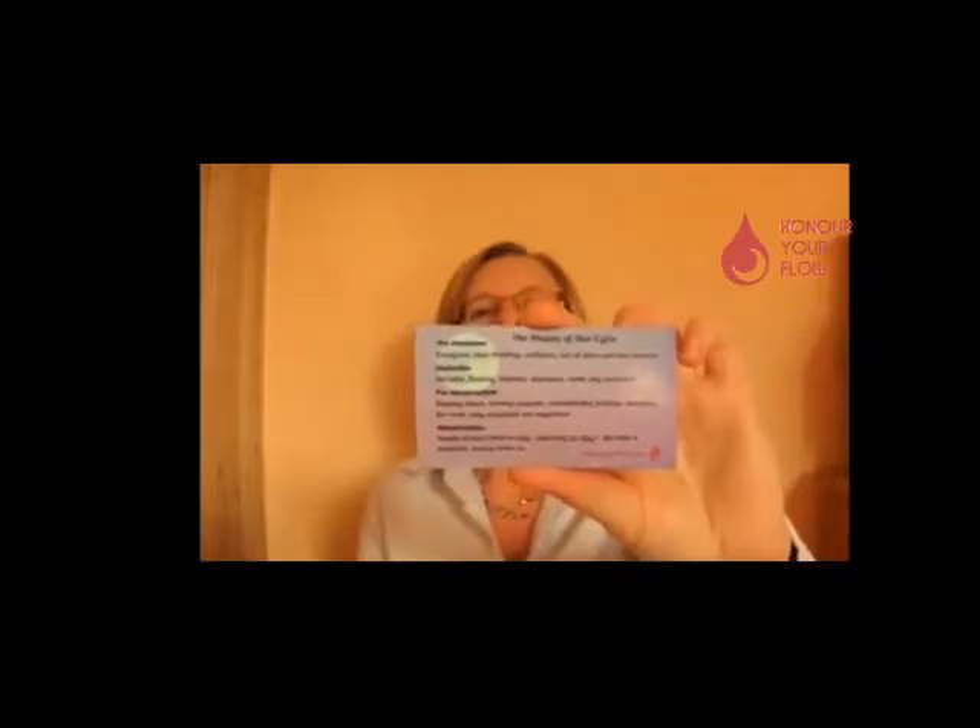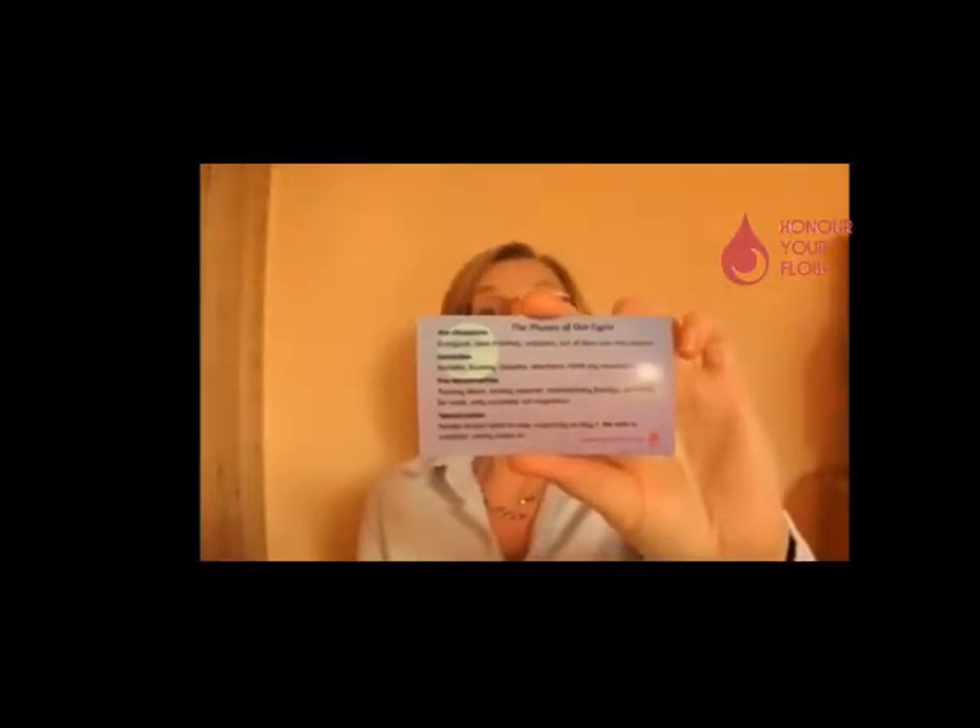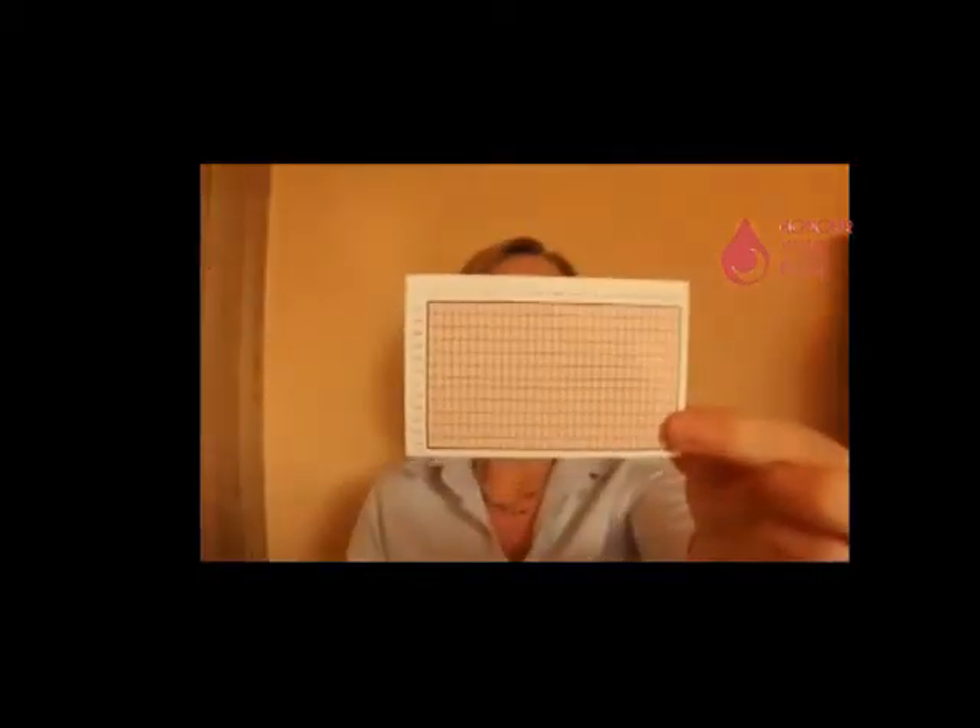There are a few other goodies in this starter pack. We always put a fridge magnet in — we like our fridge magnets at Honor Your Flow. This one is about the different phases of your menstrual cycle and how you might feel. You also get a discount card for your next order — 10% off. And on the back of the card is a calendar so you can mark what day of the month your period starts, and over the whole year you get a good idea of the length of your cycle.